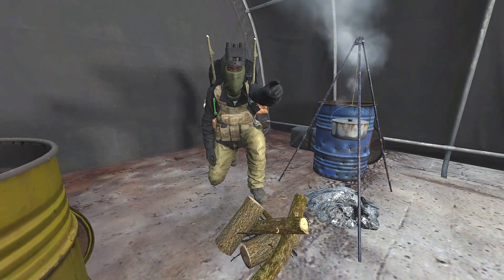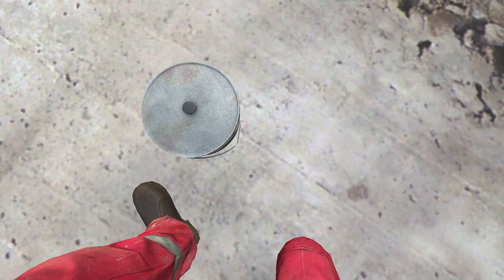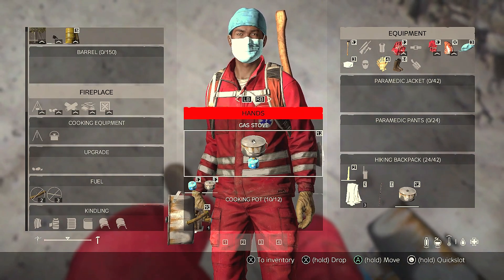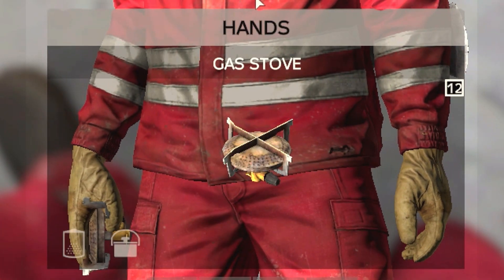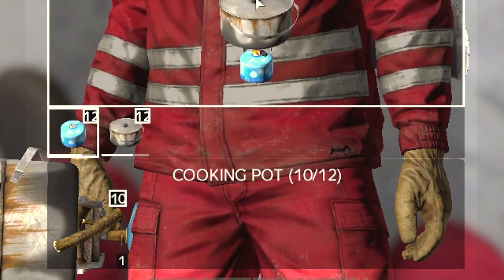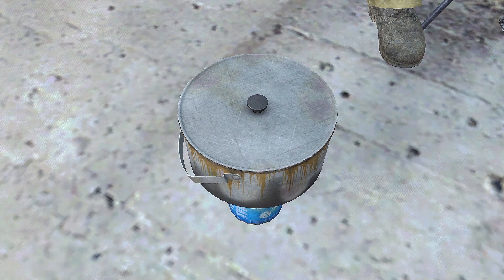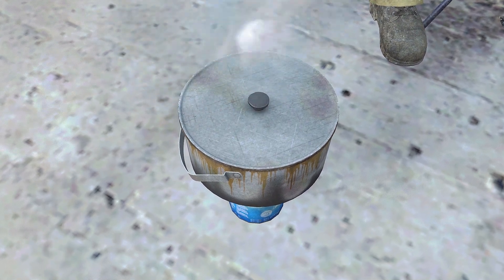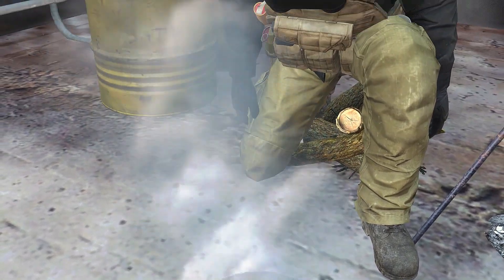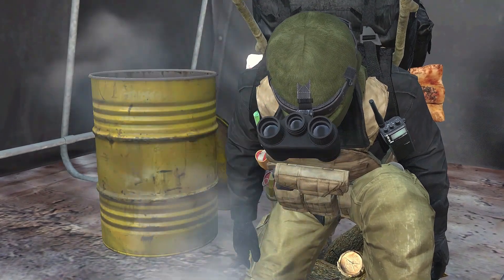The gas stove is one of my favorite methods to cook. It's compact and portable, which means I can go straight to cooking right after the hunt. For this you will need a cooking pot with water, a gas stove, and a gas canister. Hold the gas stove in your hands and then attach the cooking pot and the gas canister to the stove. Once you add your food items into the pot, switch the gas stove on and wait for the food to cook. Keep in mind that although there is no light source emitted from the gas stove itself, it is rather loud, so choose your placement wisely.